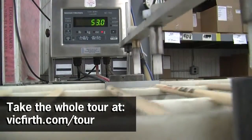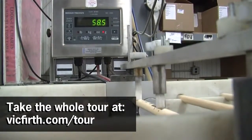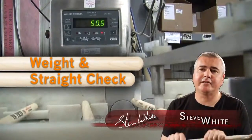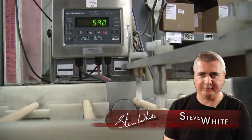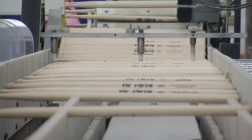The process where the sticks are weighed was very fascinating. Vic Firth is willing and able to advertise their weight specifications and guarantee of matched stick pairs. Every drumstick goes onto a scale and through a straightness checking station. The sticks are fed onto a conveyor which carries them past a scale and straightness checking station.